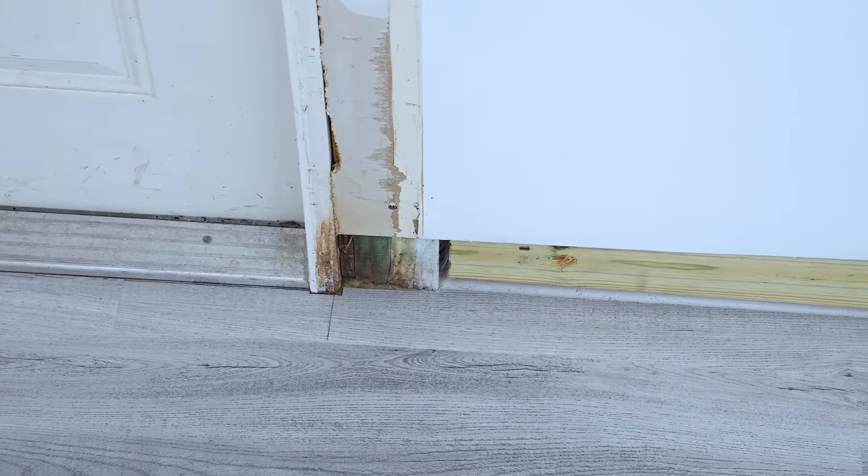Shifting my attention back to the baseboards — I've already used Bondo to cover up the nail holes, and I'll use caulking to fill in all the cracks. Finally, I'll sand the baseboards and prep them for painting. I put flat paint on the wall and a semi-gloss paint on the baseboard and trim.